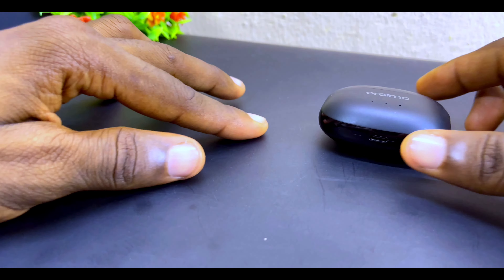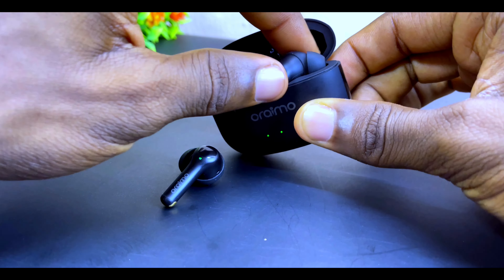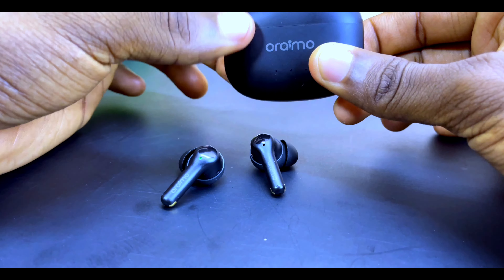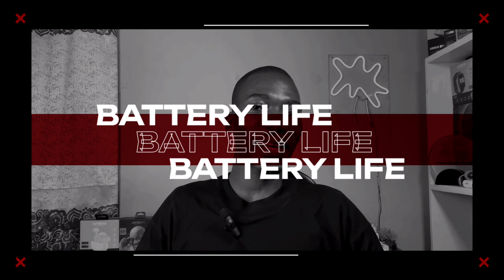It's worth noting that the FreePods 3C comes with a two-minute auto shut-off. If you take the earbuds out of the charging case and don't connect within two minutes, they will power off. Without the charging case, you cannot switch them back on, so make sure to connect within two minutes.